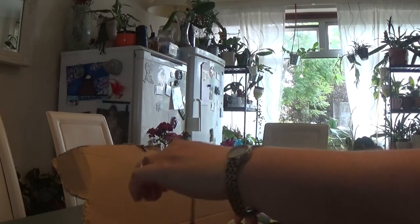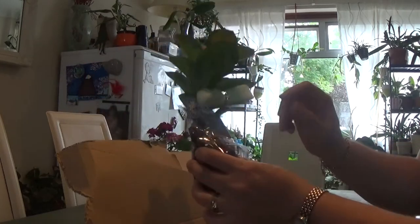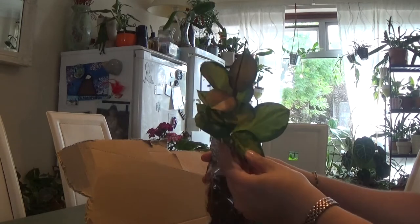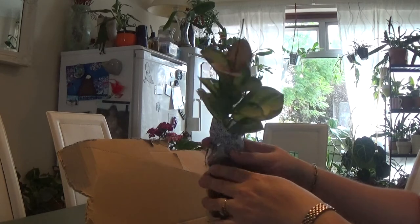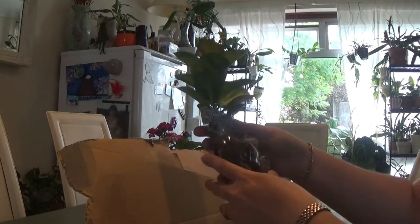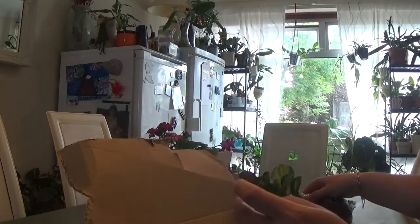First of all, there is only one of them with root. I've ordered this one, which is very nice. This is Hoya Australis Lisa, which is a tri-color, and this one is the only one with root — the rest are just cuttings.